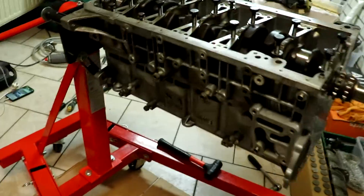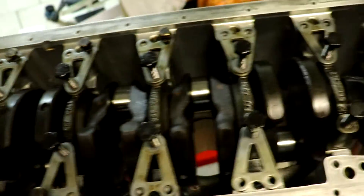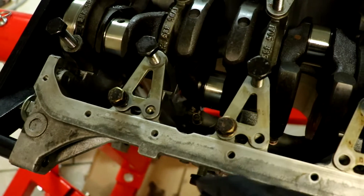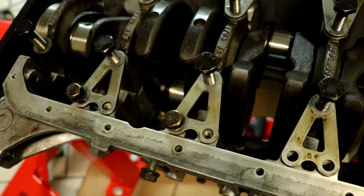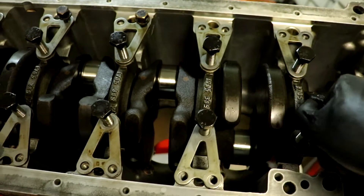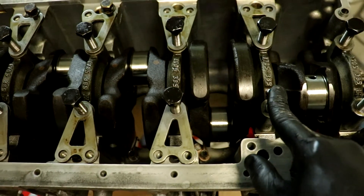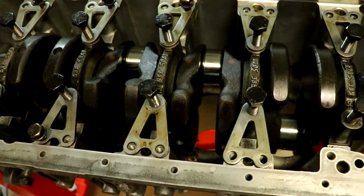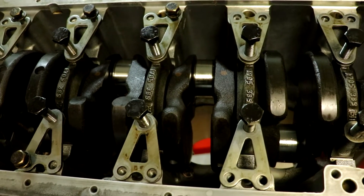The moment has come — we are going to torque the crankshaft for good. I'll put the support plates in with just a couple of bolts so they don't move. We're going to oil up the bolts again, turn them all the way around, then 20 Newton meters, then 70 degrees, and then the crank is in for good. Exciting stuff!